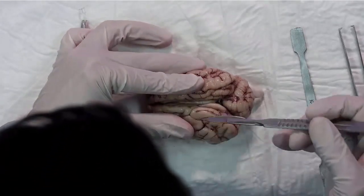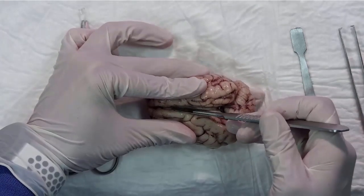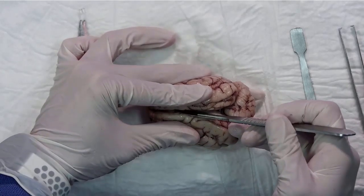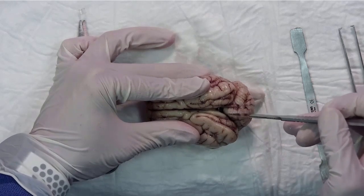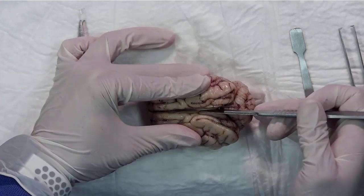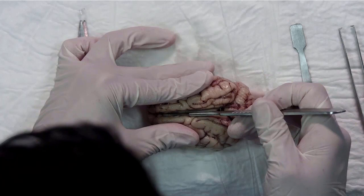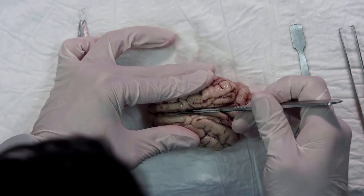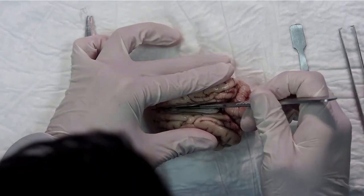It's important that you avoid deviation from the midline, so that the brain is divided into two symmetrical halves. Be careful and try to bisect into two symmetrical halves.